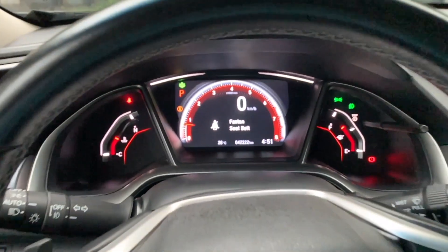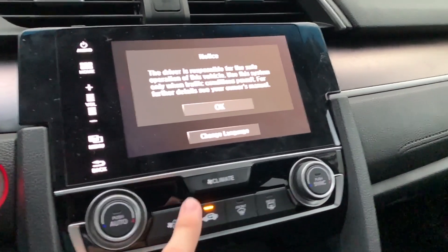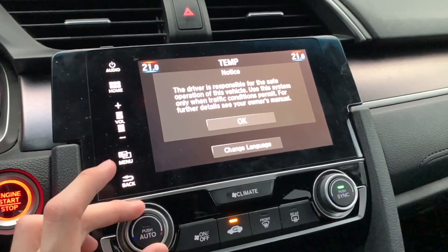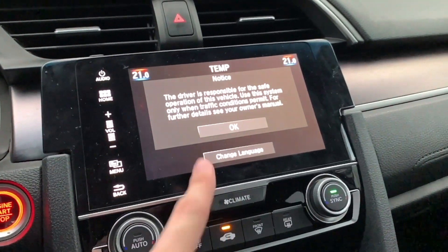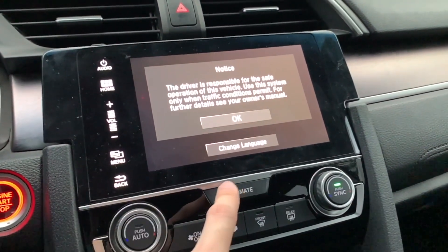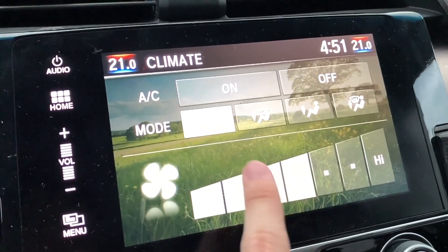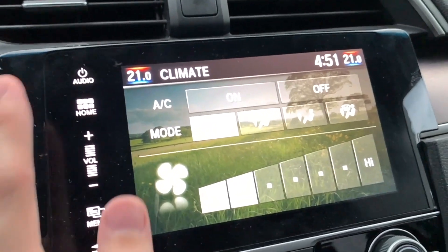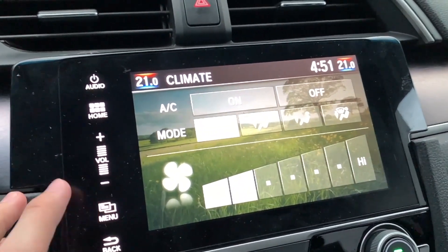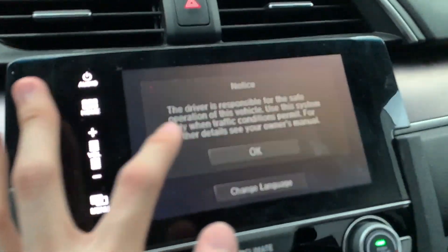Turning on the AC in this car is quite simple — you can just press the on/off button right here, and you can also change the temperature, dual zone by the way. The problem is that if you want to change your fan speed, you can't do that with any physical button. The only way to do that is to press climate and then select it on the Android screen, which is a bit slow to initialize.